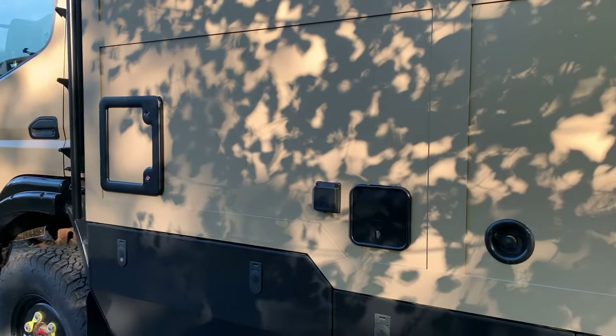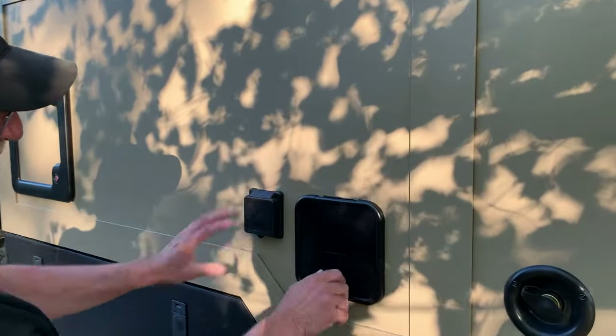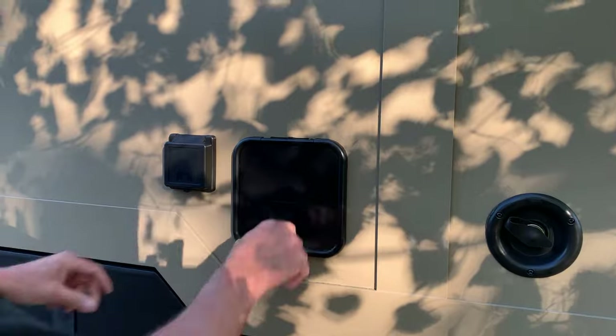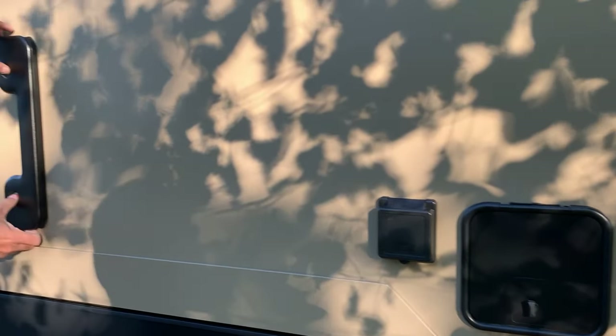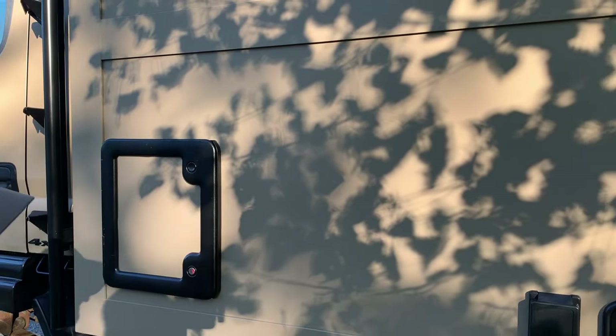And then the next little doors: the entryway for the water, shore power, and here's a little hose that comes out to rinse things or fill up the cassette toilet. Nice and easy.